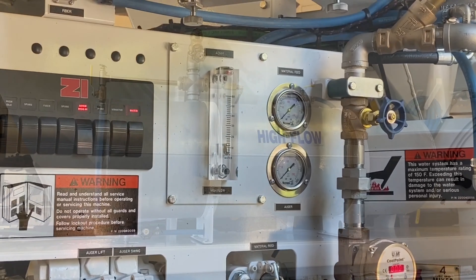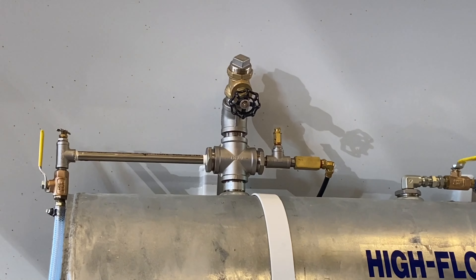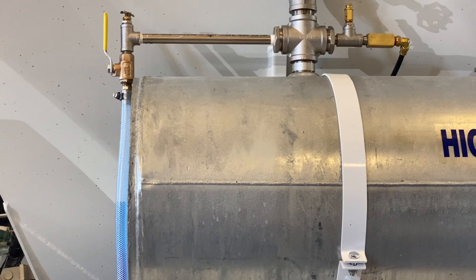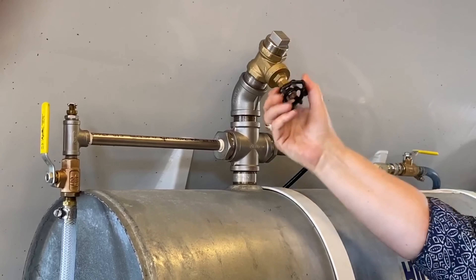The tanks come in two sizes — 42 gallons and 20 gallons — depending upon the amount of admixture required per cubic yard. The standard tanks are galvanized steel, with stainless steel available for corrosive materials.